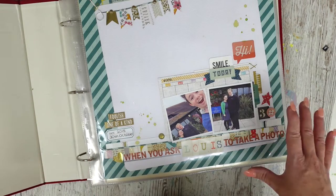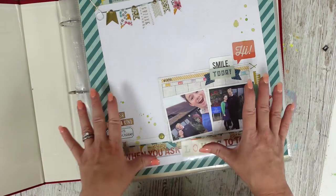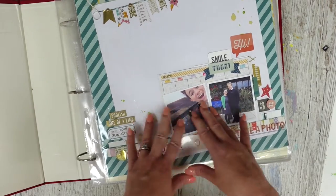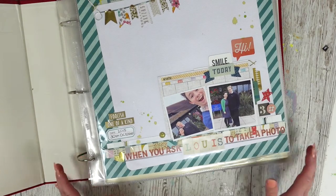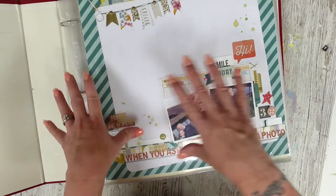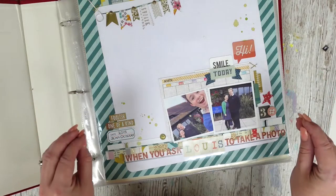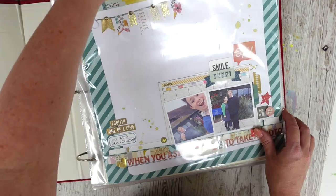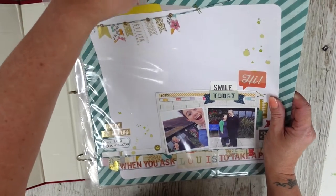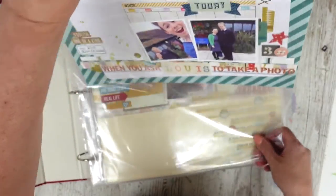It also gives you ideas on different subjects to document as well. So even if you aren't a scrapbooker and you like to journal, hopefully this video will still give you lots and lots of inspiration and ideas. Something I do already — and this is something I was also doing sort of 10 years ago — I don't do things in order. I've always created as to what I fancy, and I find that works best for me. No pressure; I create for fun.